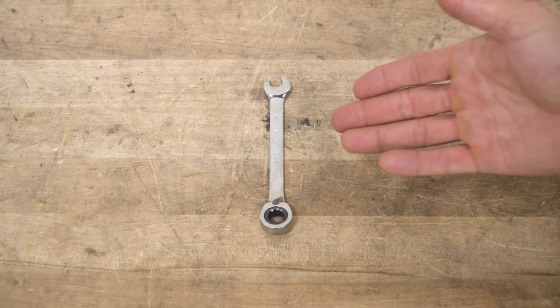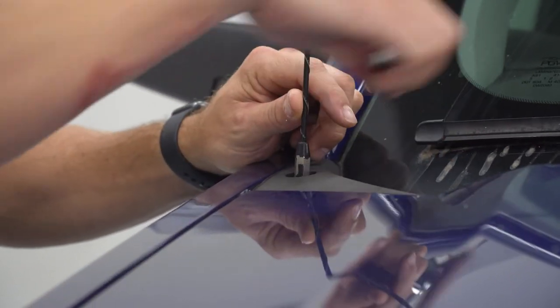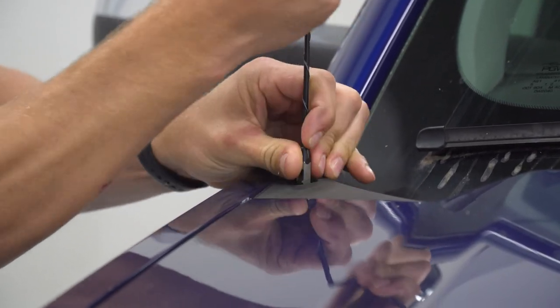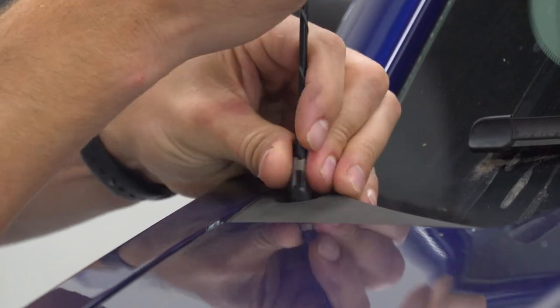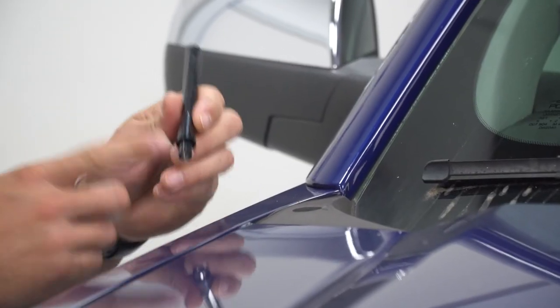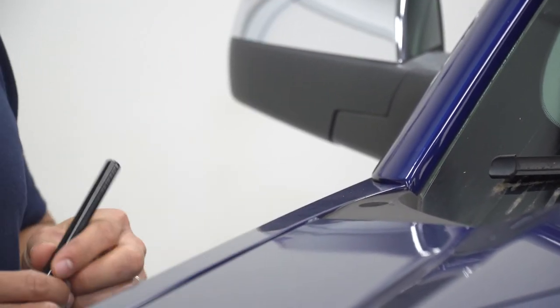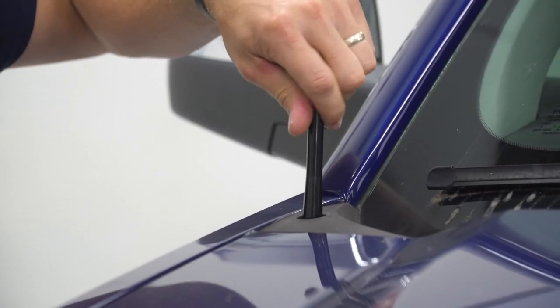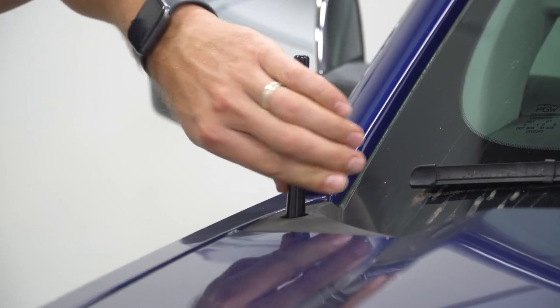The tool needed for this installation is a 10-millimeter wrench. You're in for a real tough one today — all you need is that 10-millimeter wrench to loosen up the factory antenna and remove it. With the adapter in place and the billet antenna in hand, simply thread it on in reverse order. With the antenna snugged up, your installation is complete.